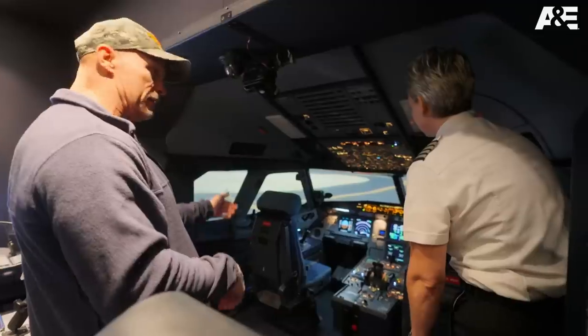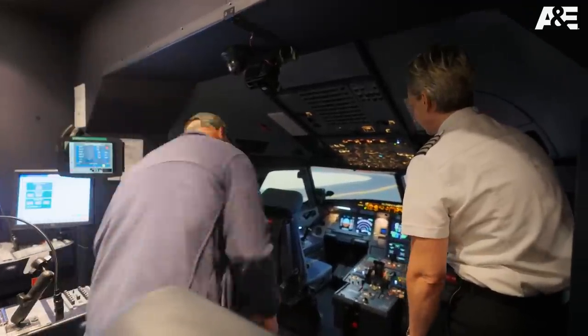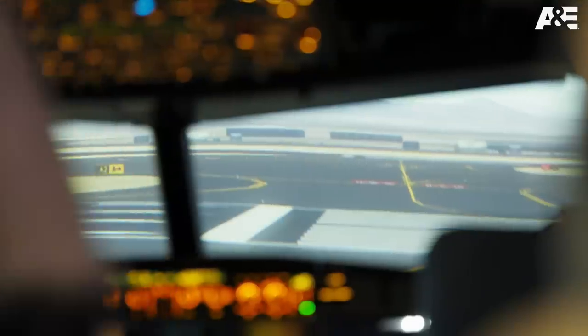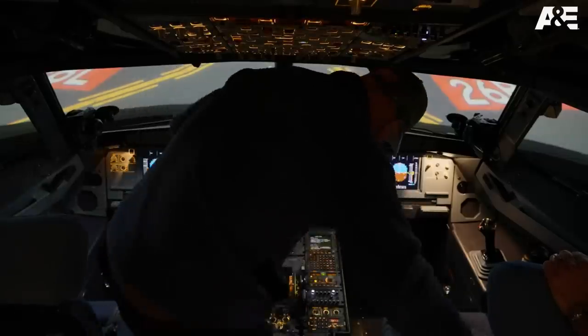I'm in an Airbus 320, I'm about to take the pilot seat. You're gonna take the pilot seat. I'm gonna take the pilot seat, so here I go. All right. This is intimidating to look at all these knobs, switches, and diagrams.